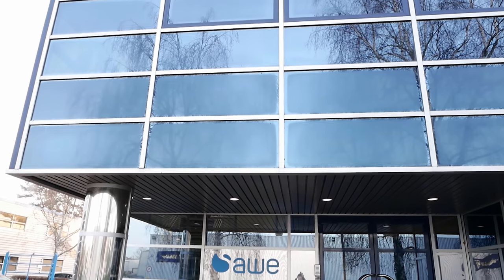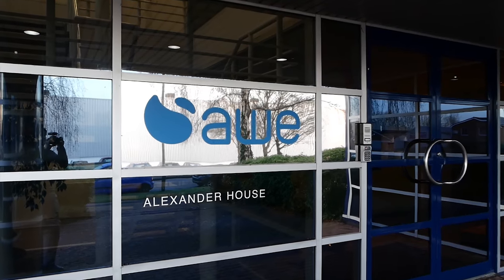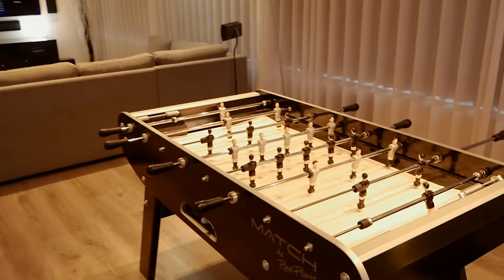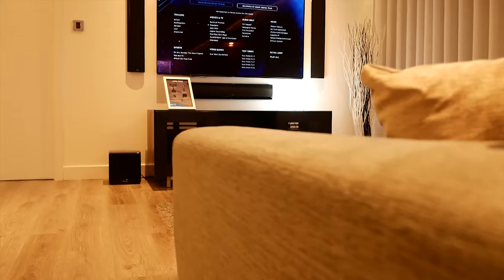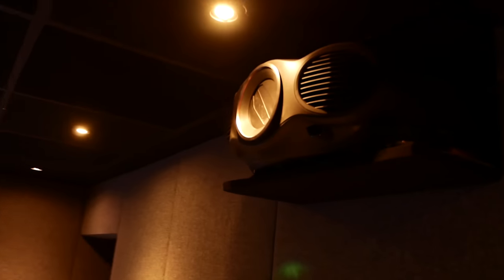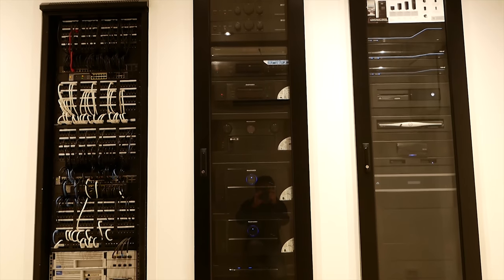What I want to tell you is how excited I am about the Sony 100-inch ZD9 that I tested. So let's start off by thanking the company that gave me this opportunity. They are AWE Europe.